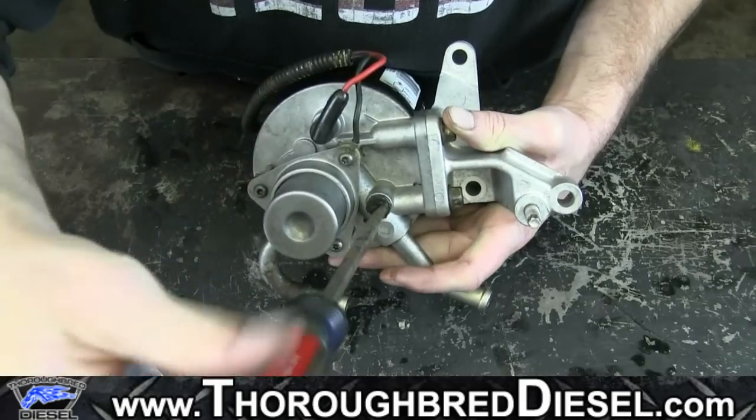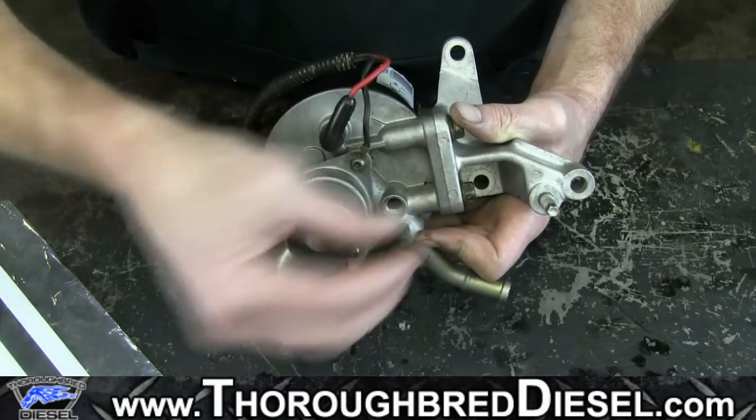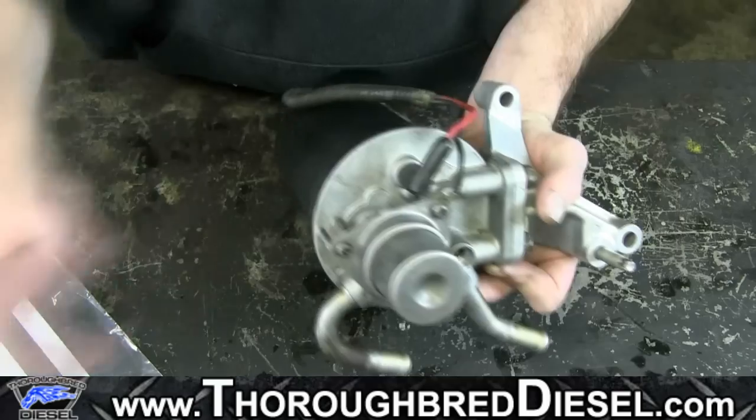So you can actually get rid of the junky plastic bleeder screw from the fuel filter assembly that everybody knows can be very troublesome. Even this one's right to where you just about can't get a flat tip screwdriver on it. So we're going to discard that — we don't need it.